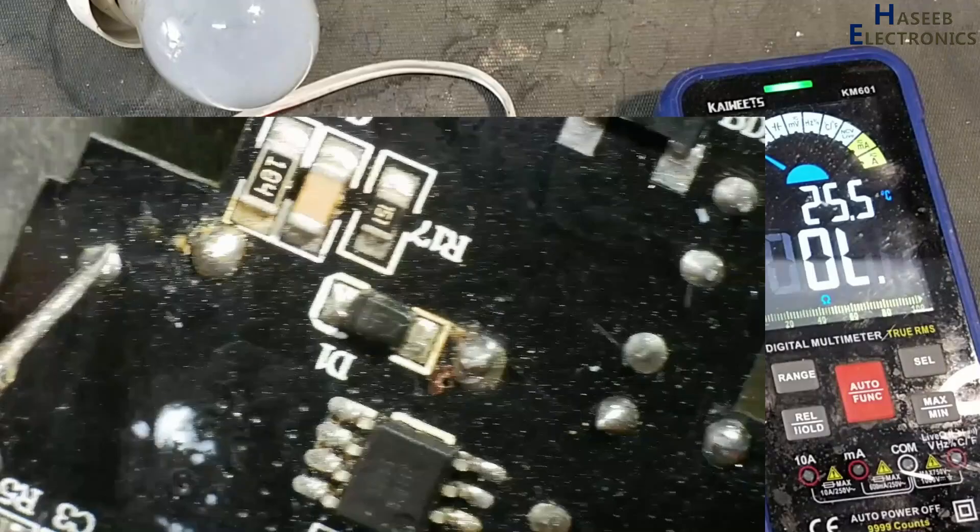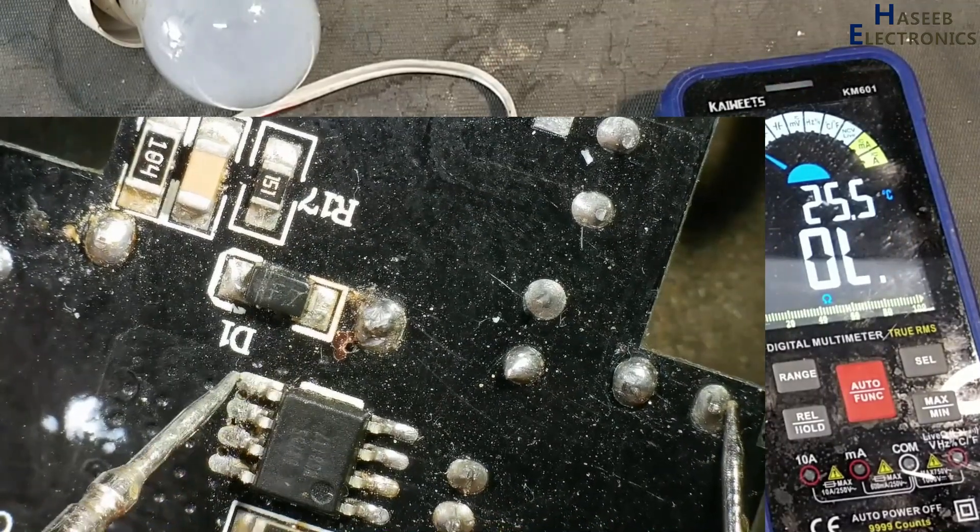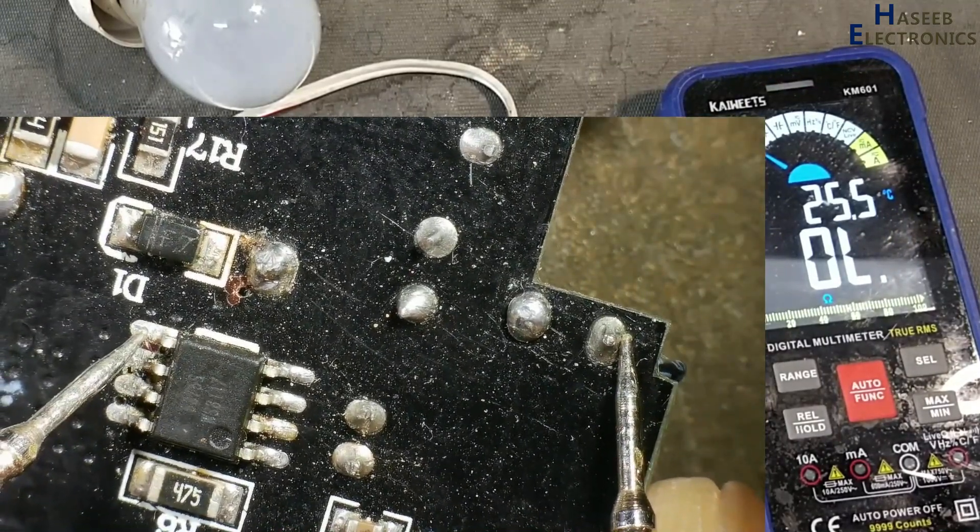Continuity is present at this point. Now we will check at the drain pin — from positive to drain — it is open.